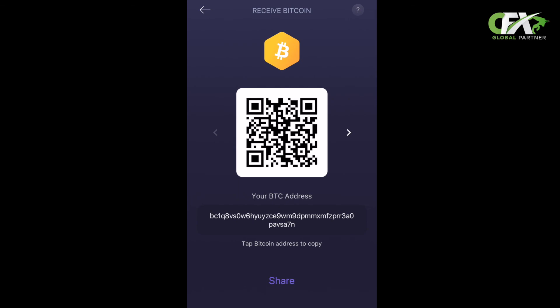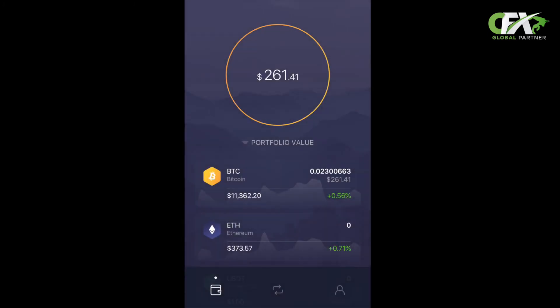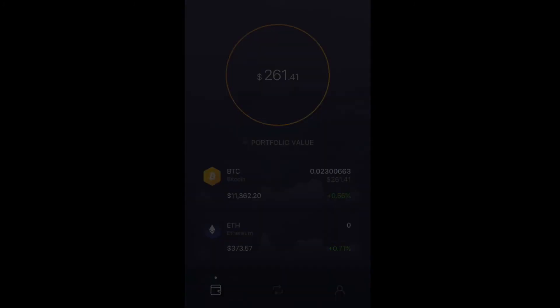Final step! Copy your address and then paste it into an exchange, send it to your friends, or paste it in the CashFX group where they require your Bitcoin address for withdrawal, and then request your funds. Once that's done, watch the magic happen and your funds immediately appear in your account. And that's about it — I hope you enjoyed this presentation and I really hope it helped. Bye guys!